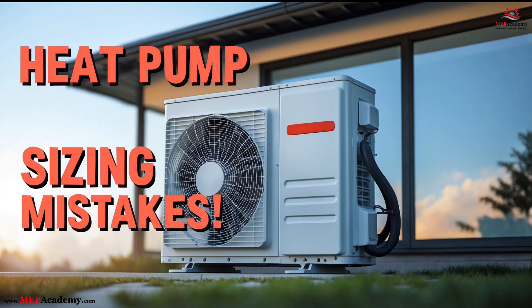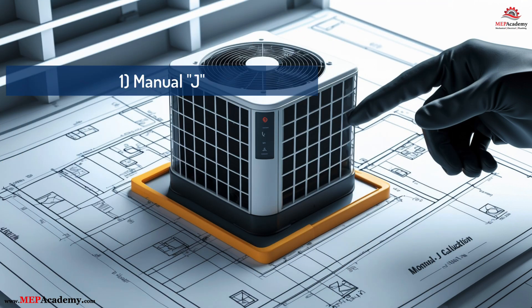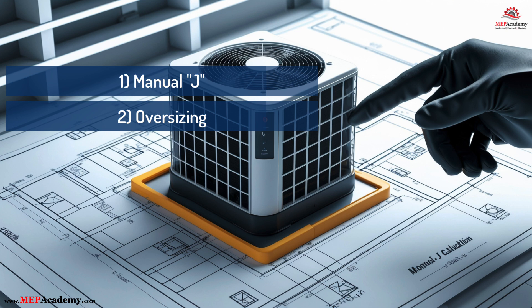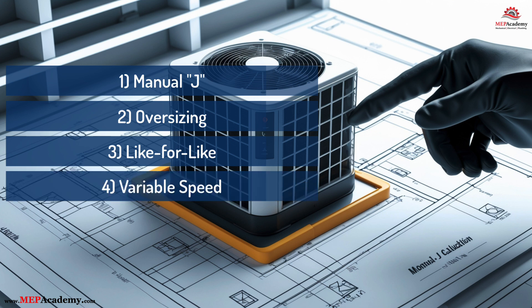Final thoughts: Proper heat pump sizing isn't just about getting the job done – it's about getting it done right. For comfort, efficiency, and customer satisfaction, it all starts with precision and ends with performance. Number 1: Manual J – non-negotiable. Number 2: Oversizing – silent system killer. Number 3: Like-for-like – recalculate, don't guess. Number 4: Variable speed plus right size equals ideal performance.